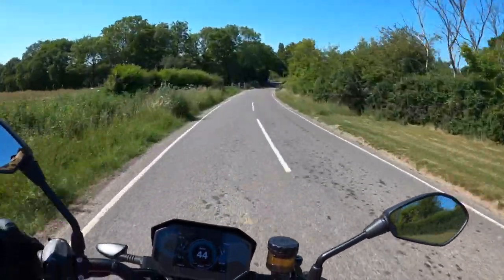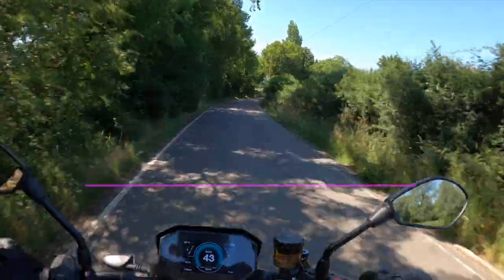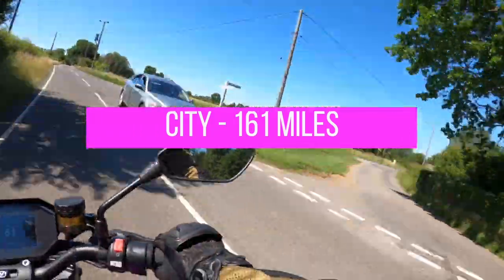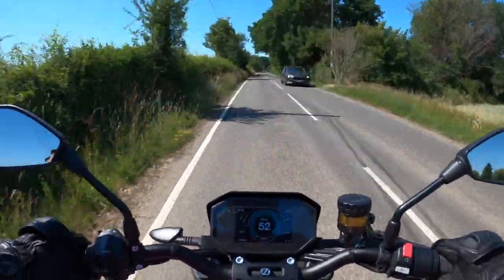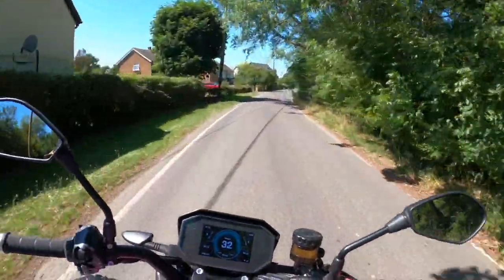The range for this bike, depending on how you ride it, is around 100 miles. If you ride it in Eco mode you can probably squeeze 120 out of it. If you put it in Beast Plus mode and you're hacking it around everywhere, that's probably going to drop to something more like 60 miles.